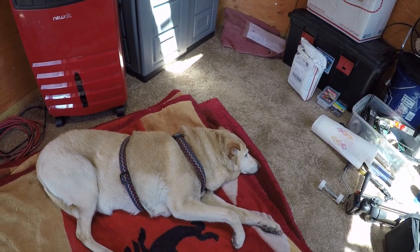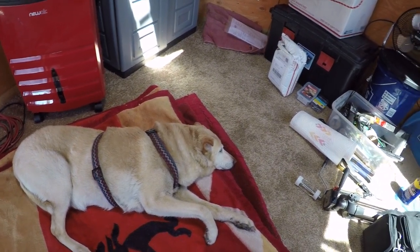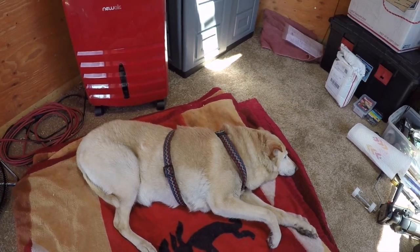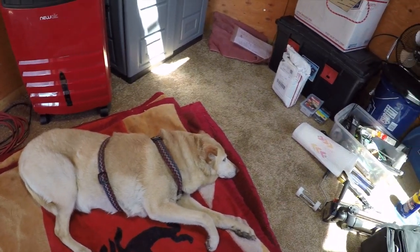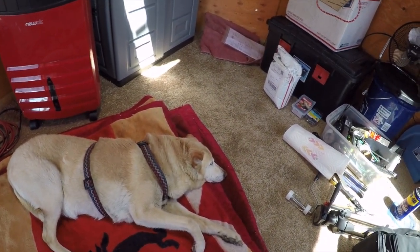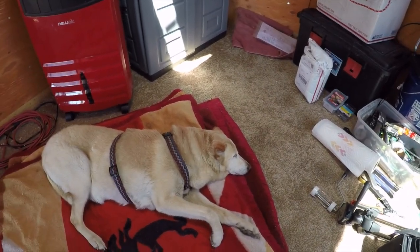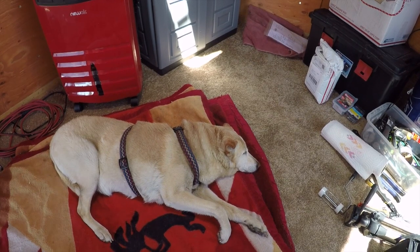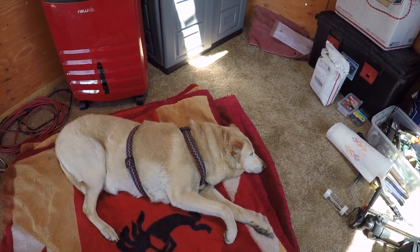Look at my highly trained attack dog here — she's really in her attack mode, you can tell. I'll tell you, if there's a refrigerator door around and you opened it, them eyes would open. Okay, let her rest — right in front of the cooler, too.